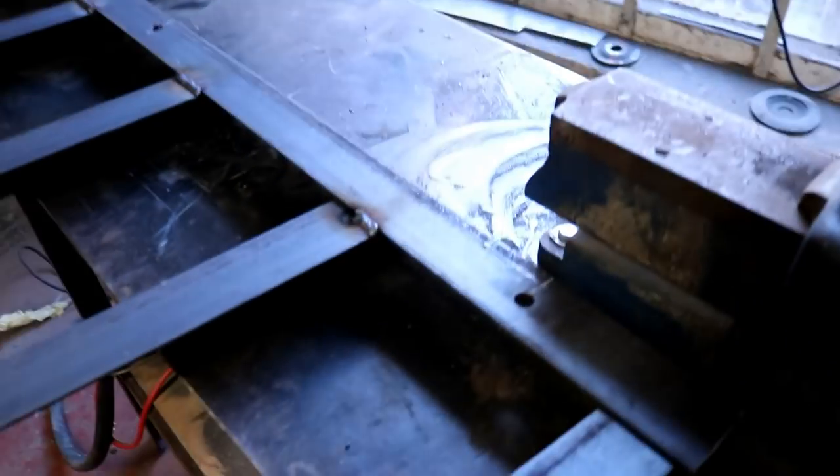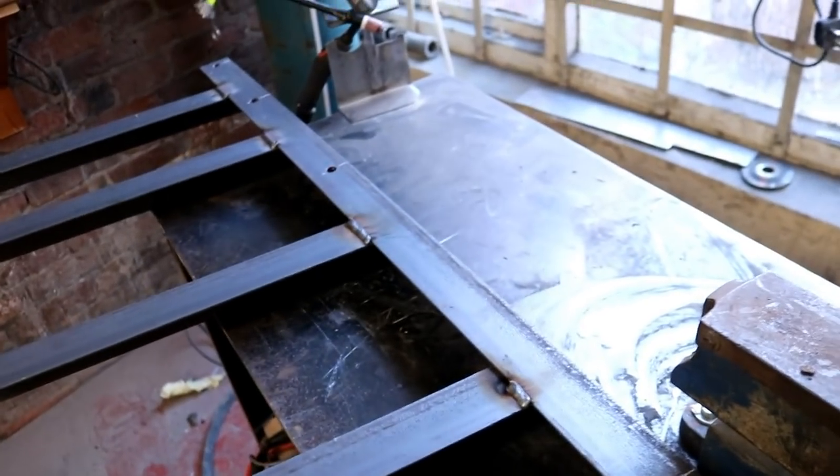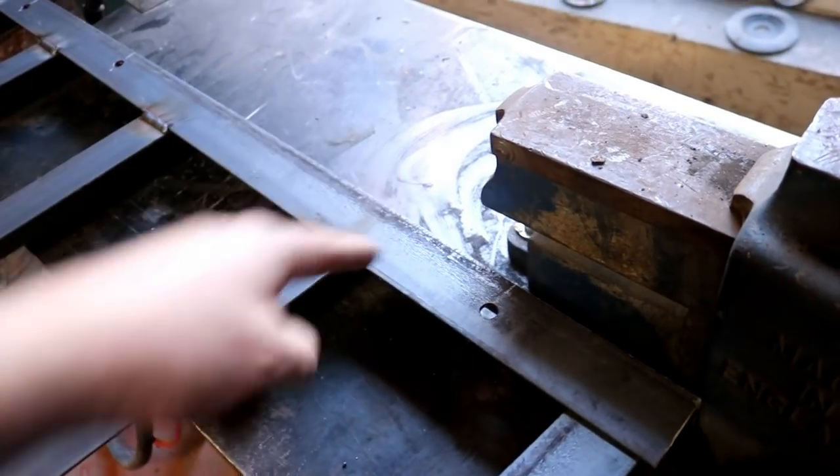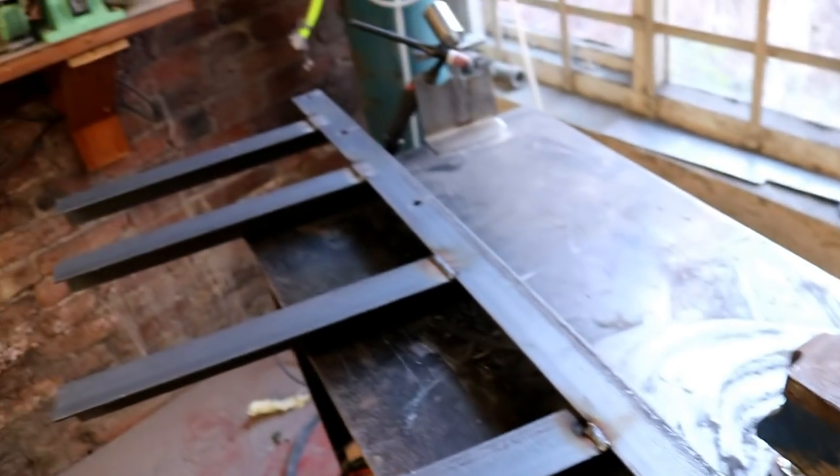Stop right there — huge mistake. I'm glad I noticed it before I welded them all up. I've only got four to grind off and all the tacks. Check what I've done — can you spot the mistake? I think you probably can. There are the fixing holes, there are the bars — I've welded it onto the wrong side of the angle iron.